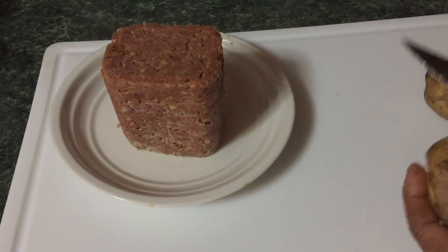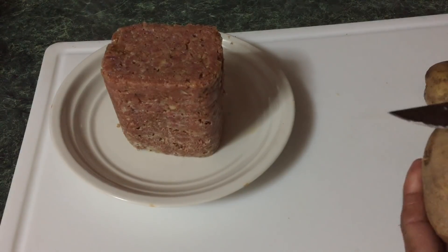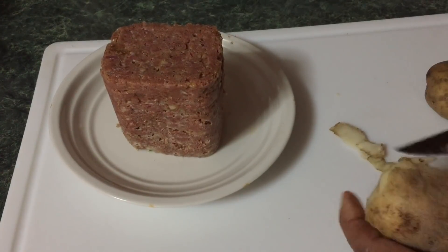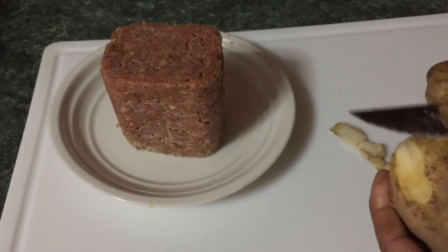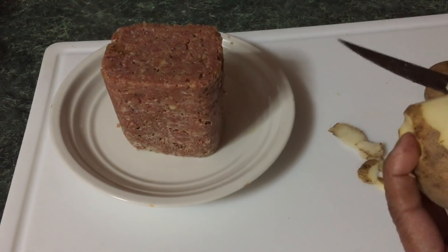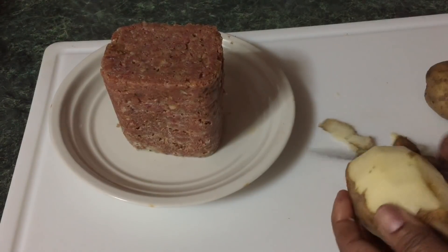I'll also be adding in this potato. I started cleaning it already — you just peel it. You don't peel it; you just chip it up fine. I started cleaning it already, so this is basically how you do it. I'm going to show you the next step when I finish this up, and I'm going to be cutting it up.